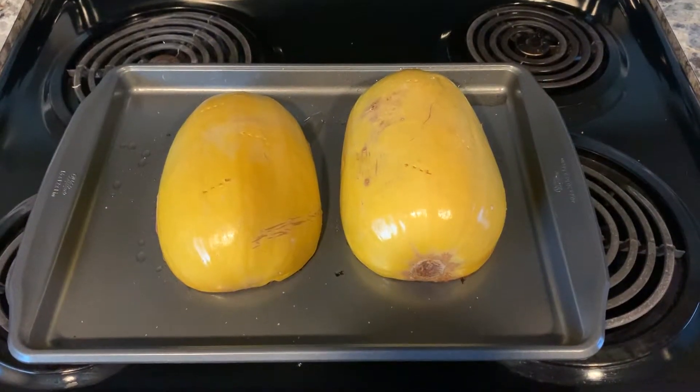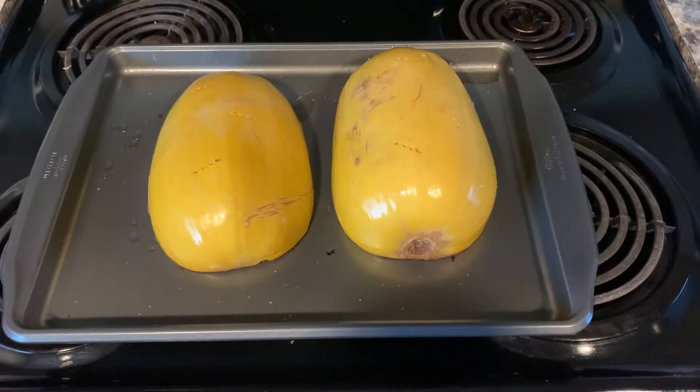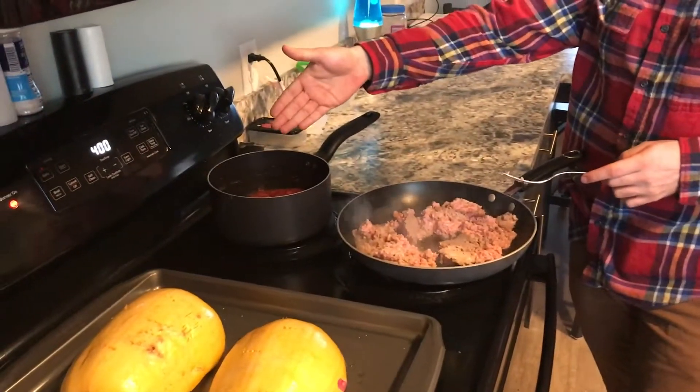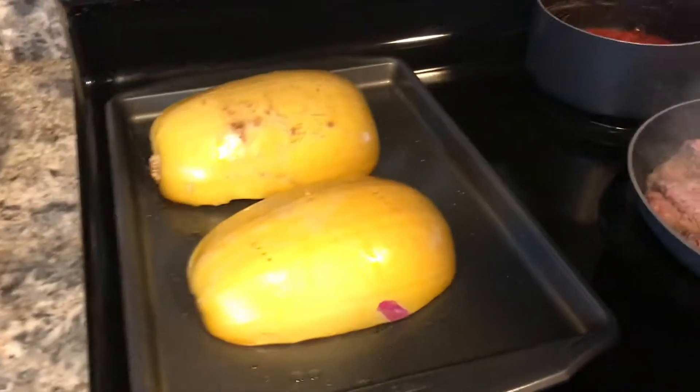Pulled it out of the oven and it's looking pretty good. Alright, time to make the meat for the sauce. We got the spaghetti sauce, the turkey ground beef here, and we got broccoli and then the spaghetti squash just cooling down.